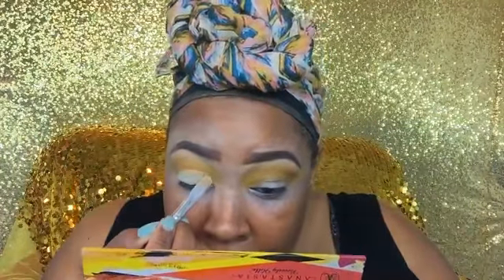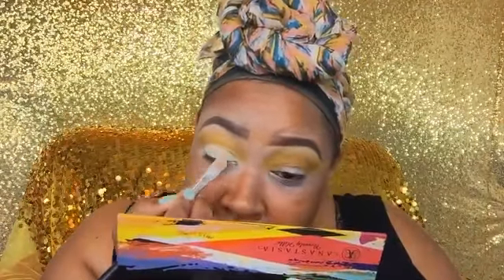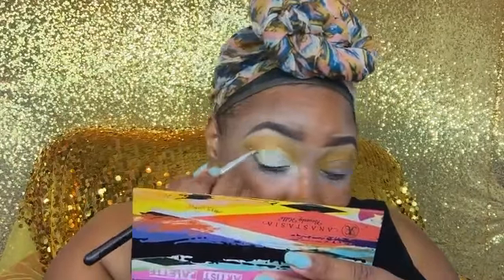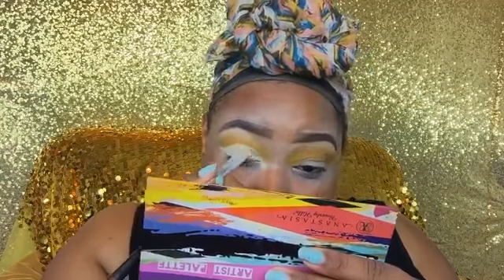Now I'm going back in with that white base from NYX and cutting my crease, going a little bit above it. I have hooded lids, which means my skin folds over my lid. If you go a little above the crease, you can create a new crease so you can see what you put on your lid when your eyes are open.